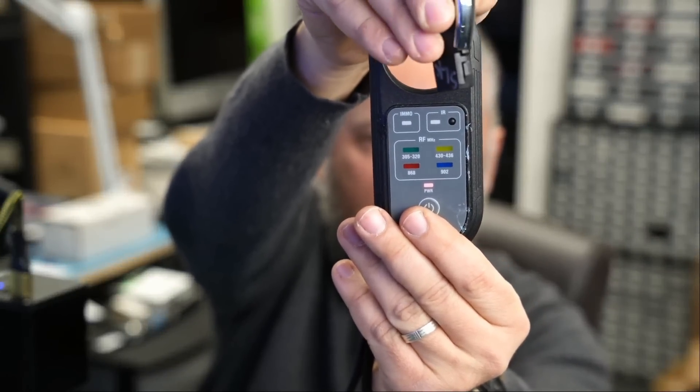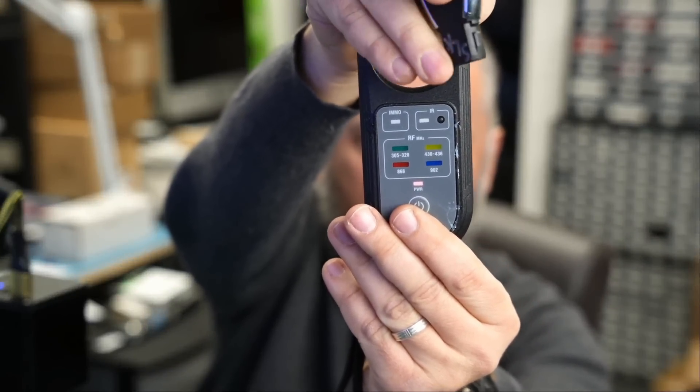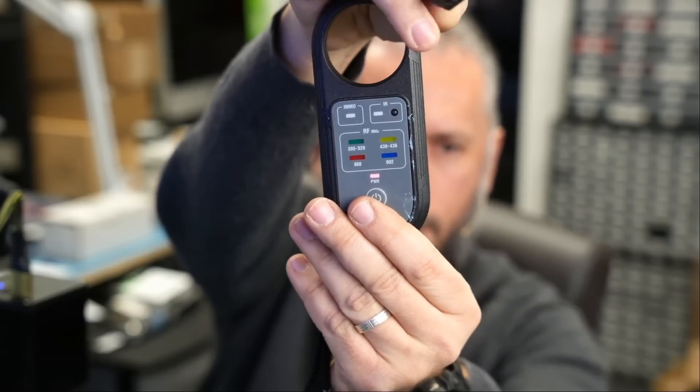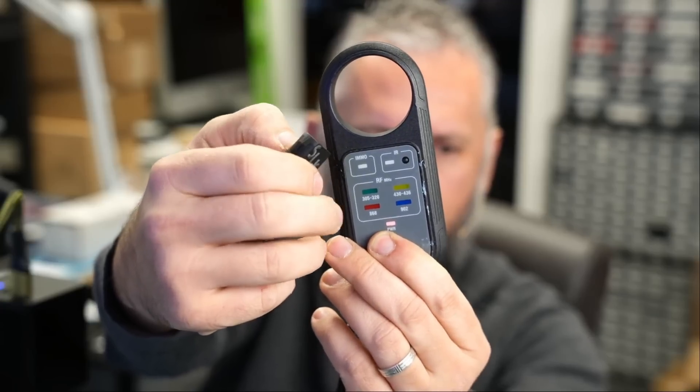Two lights. I'm going to press on the lock — we see two lights. And finally, I press on the panic and we see two lights. The FOB is fixed. I hope you enjoyed it — let me know what you think, leave it down in the comments, don't forget to like and subscribe, and we'll do something else in the next video.